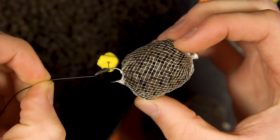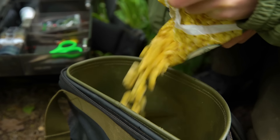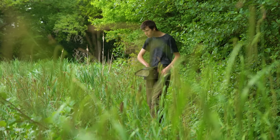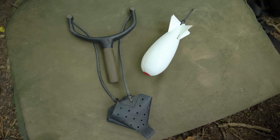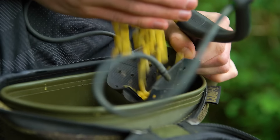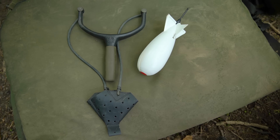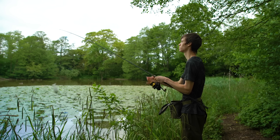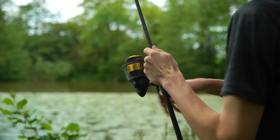Now let's take a look at how to loose feed corn. If you're fishing very close in you can simply throw it out by hand. However if you're planning to fish further out in the lake you'll need a few other bits of kit. A strong catapult with a large pouch is good for baiting up at medium distance, and if you are planning to fish further than 40 yards it is necessary to use a spod. We'll often start a session by feeding 5 to 10 handfuls or spods of corn, and after this initial baiting we'll always top the swim up after every fish we catch.